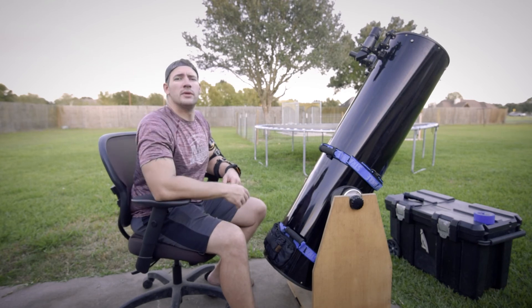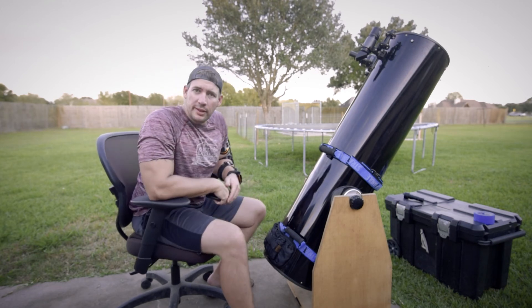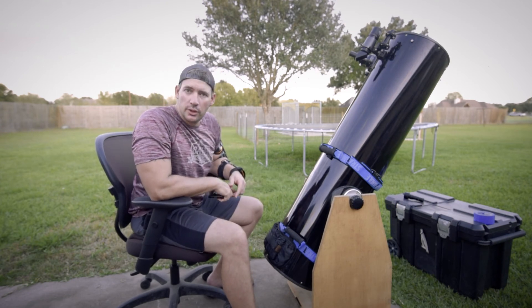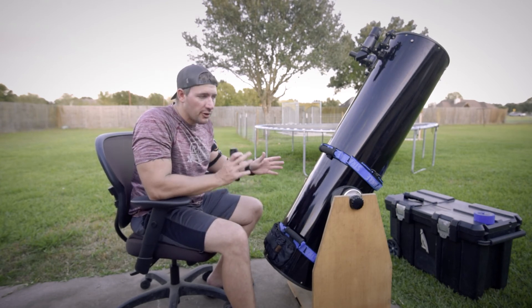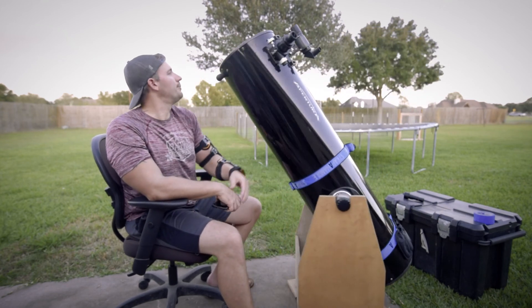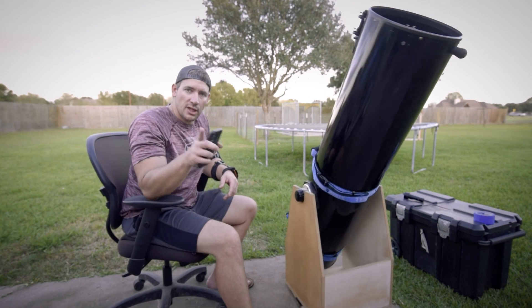The moon's out. We got 40 minutes before the space station comes up. I got to hook the camera up and make sure all the focus and everything's good to go, and then we will shoot the space station. Hope y'all enjoyed that. See y'all later.